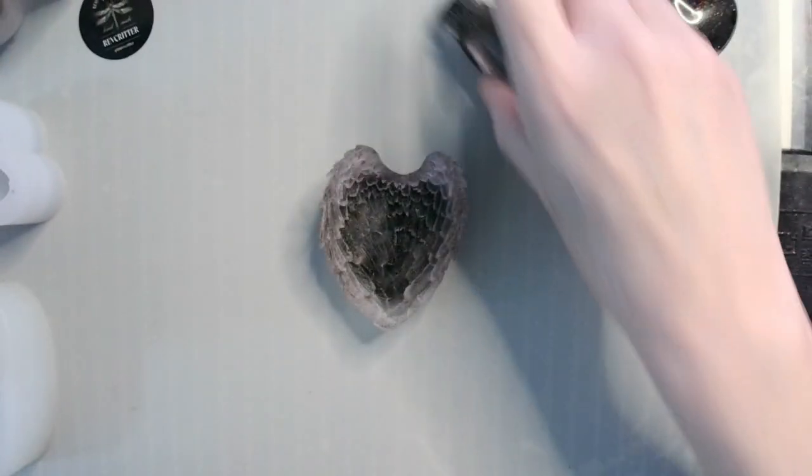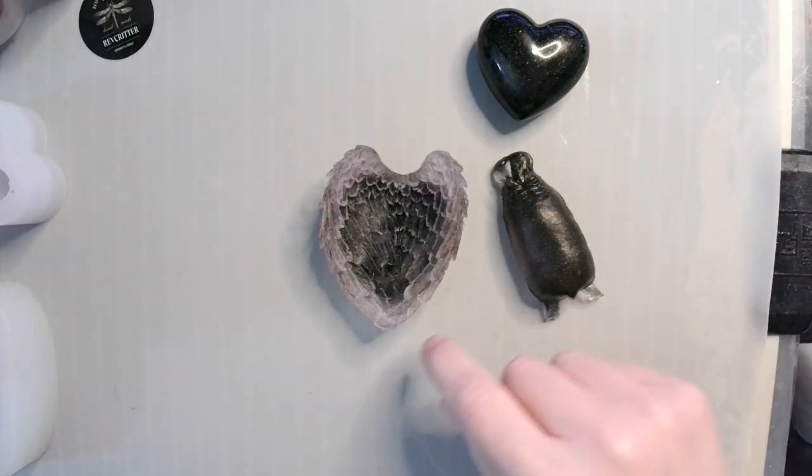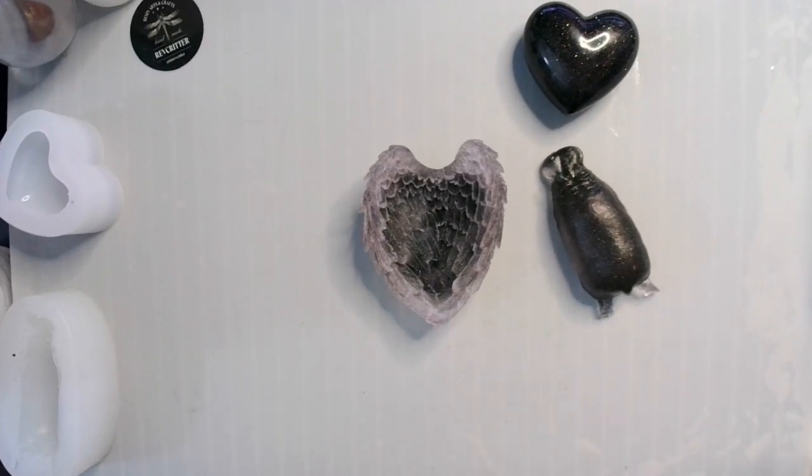So, jumping-off points for different projects: this little dude is going to find a home, this one is going to get a cover, and this one is just cool. Thank you guys so much for joining me — I really do appreciate it, and I hope to see you again on the next one. Take care, guys — cheers!